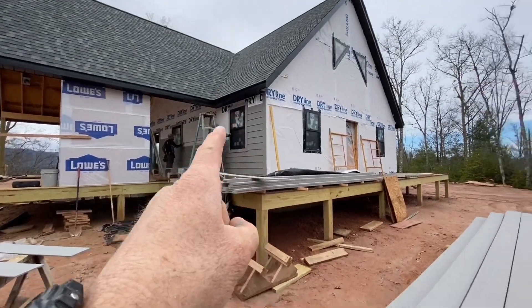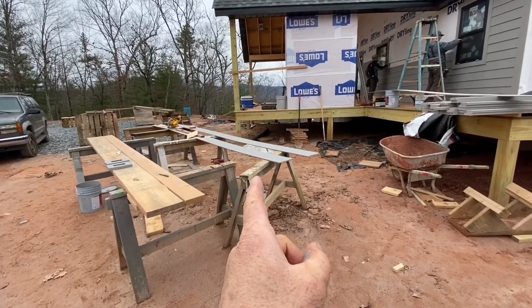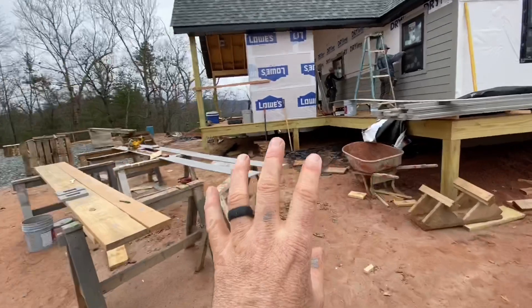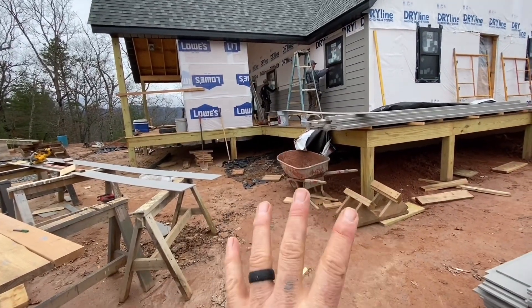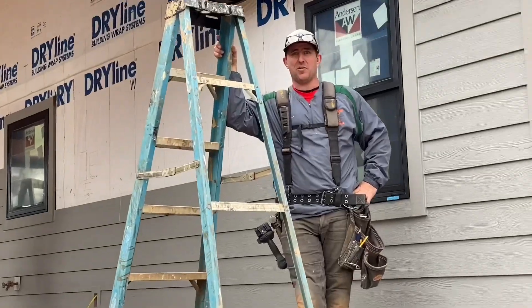Here's where we're working, here's our material stack, and here's our cut station. I just wanted to have a look at that as far as efficiency goes. I'm grabbing material, cutting it, priming it, handing it straight there. So you're set up as far as where your material is and where your cut station is. Let's go, cut guy!